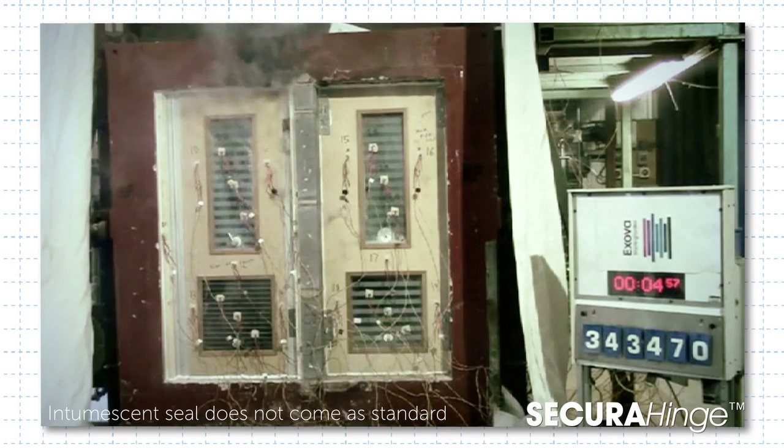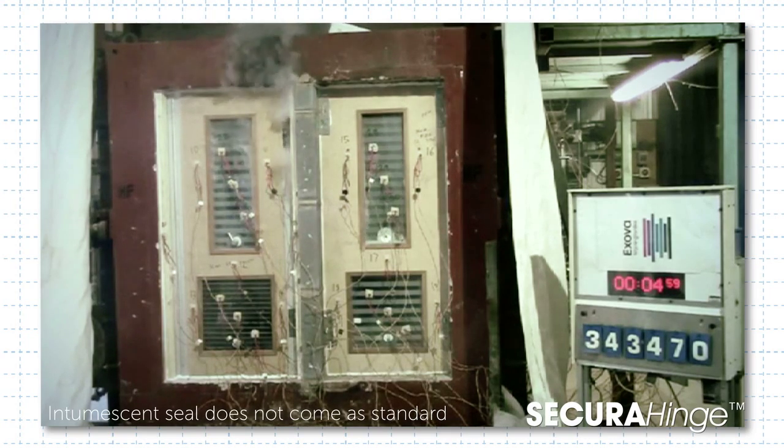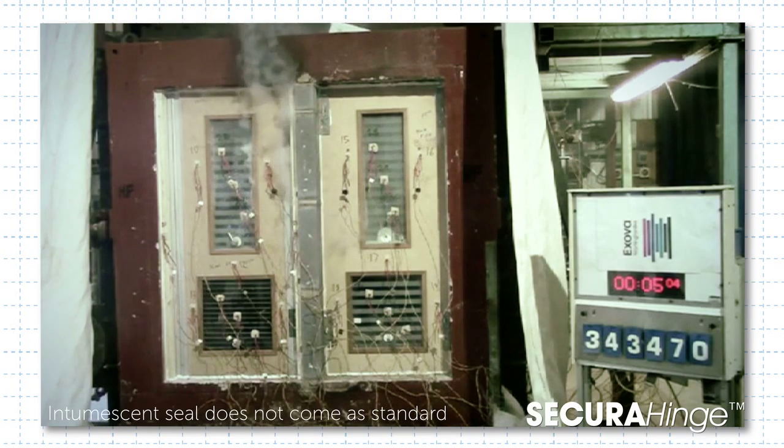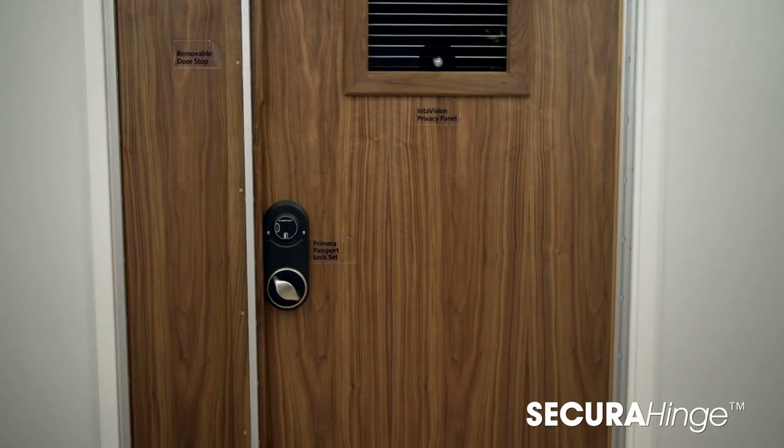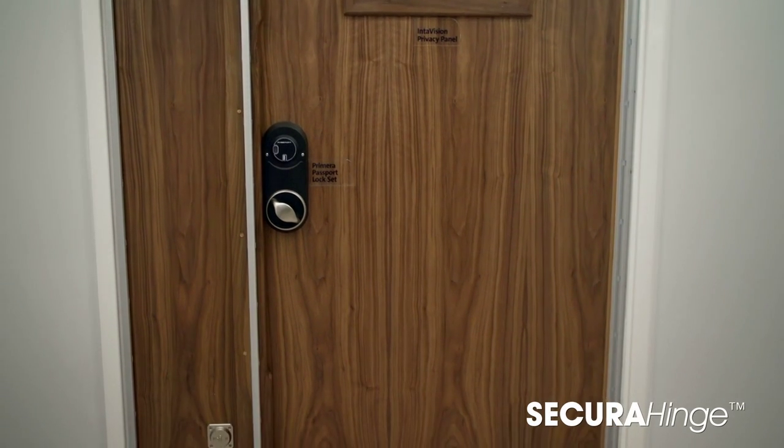What's more, with a combined intumescent and smoke seal, the secure hinge successfully meets FD-30 and FD-60 fire regulations. Working models are available to view, so get in touch today to arrange a demonstration.